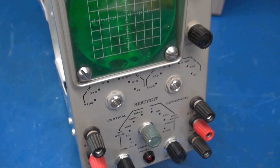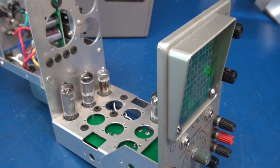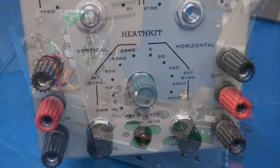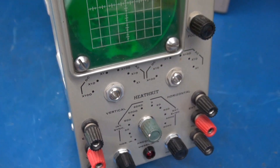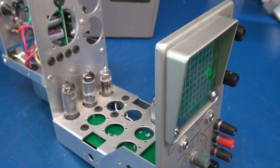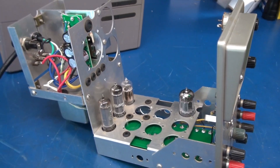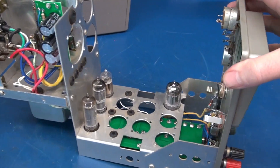Progress update on the conversion of a Heathkit IO-10 oscilloscope into a push-pull guitar amplifier. I'm ready for the initial testing, but I wanted to show you the layout where I'm at.